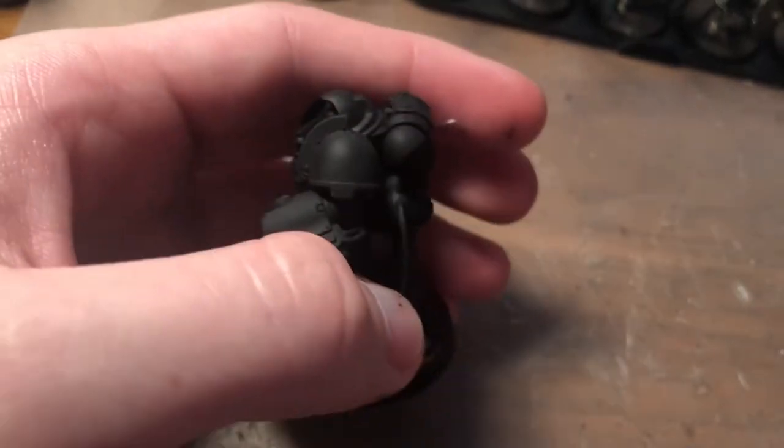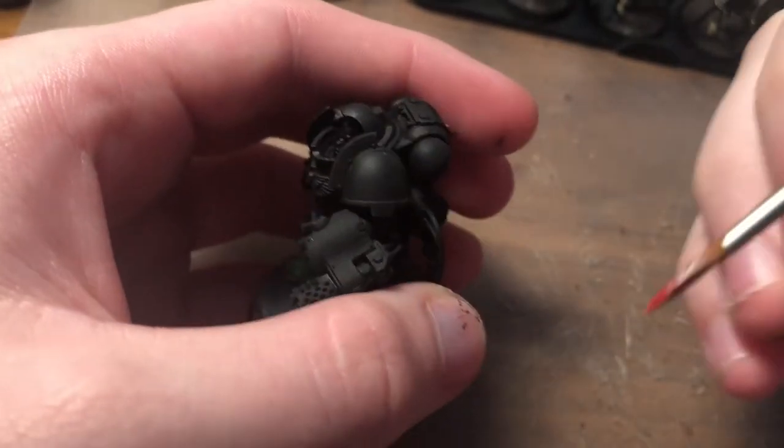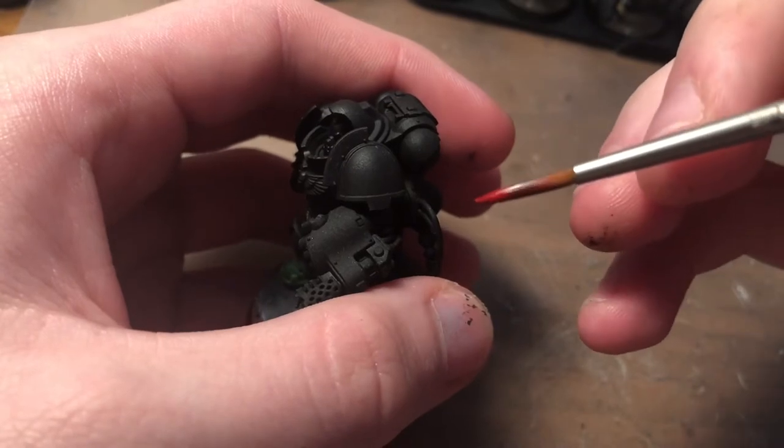Alright, hi everyone, welcome back. I've just got an older video I recorded here on how to paint freehand flames.